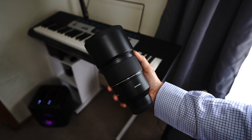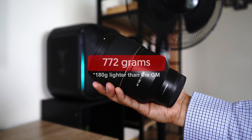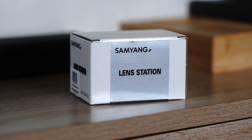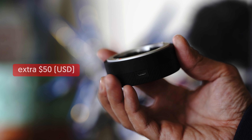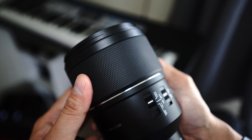That being said, this lens is obviously big — well, as expected — but not that heavy compared to the Sony 135mm GM. It has these programmable switches and buttons, but you have to buy separate accessories like the Samyang Lens Station to configure it. To be honest, I wish they could have just included it with the lens. The materials, although made of plastic and rubber, feel very premium though.